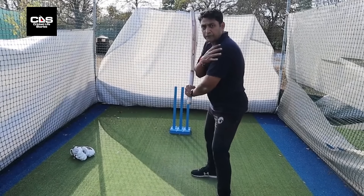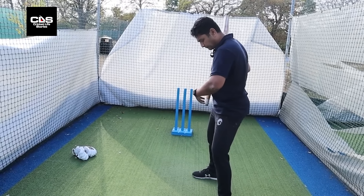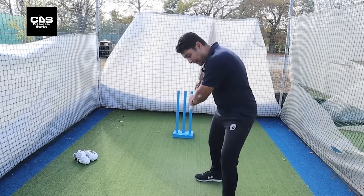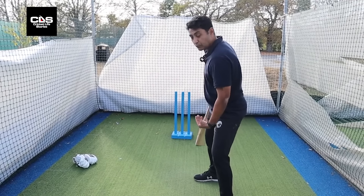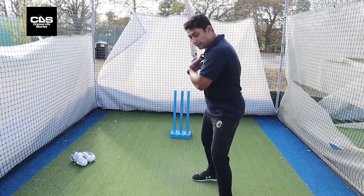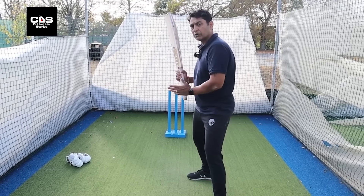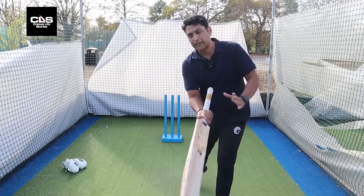What happens then is you're using your front portion of the body — your core muscle. Your core muscle is coiled right now, and at the point of impact it opens up and uncoils. So you're using your front portion of the body, your core, and obviously your bottom hand as well, and the back side of your body into the shot.